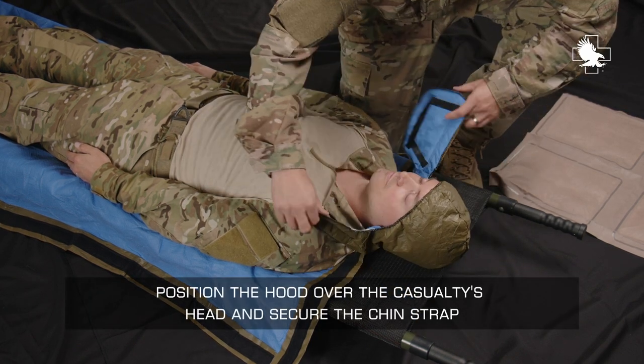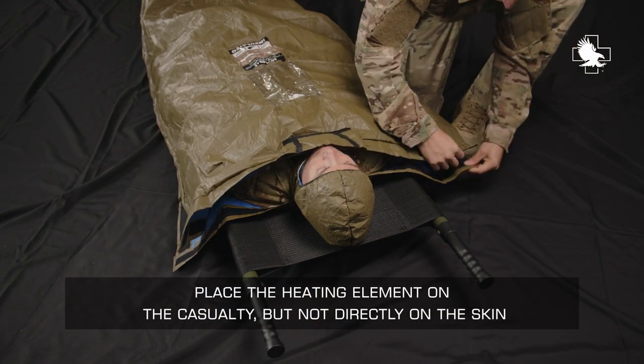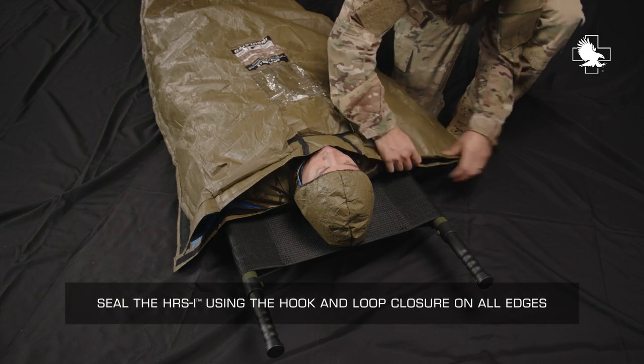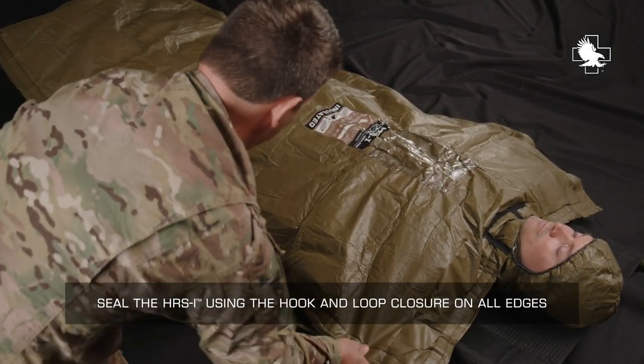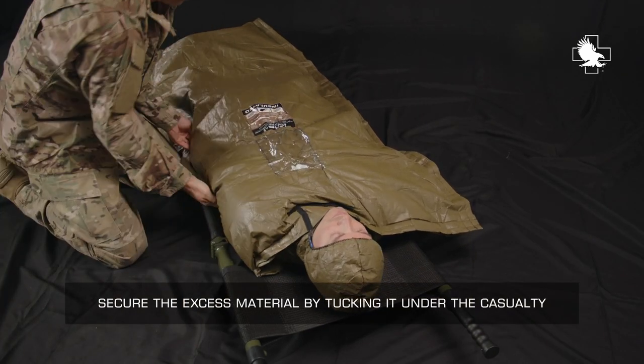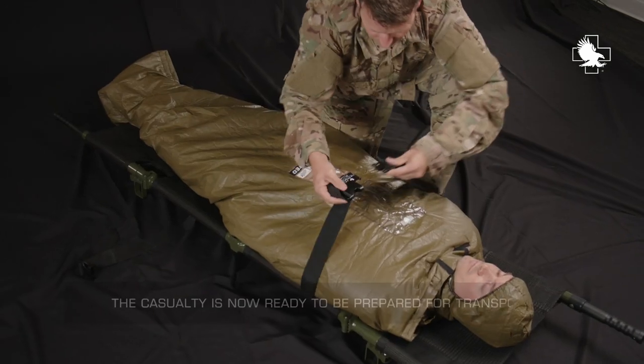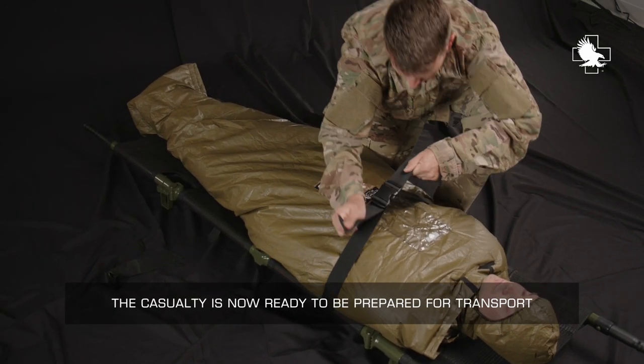Position the hood over the casualty's head and secure the chin strap. Place the heating element on the casualty, but not directly on the skin. Seal the HRSI using the hook-and-loop closure on all edges. Secure the excess material by tucking it under the casualty. The casualty is now ready to be prepared for transport.